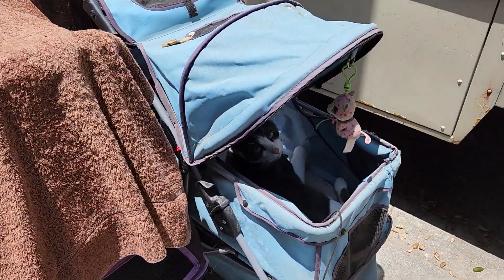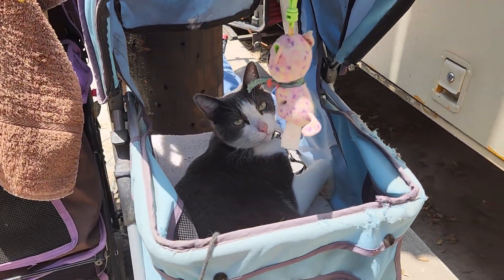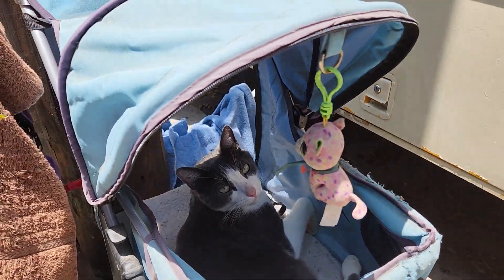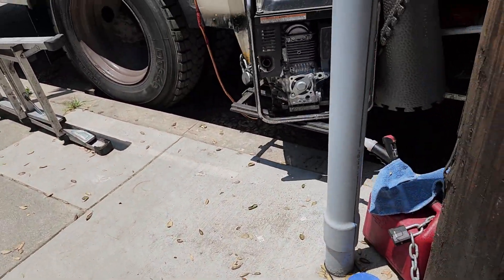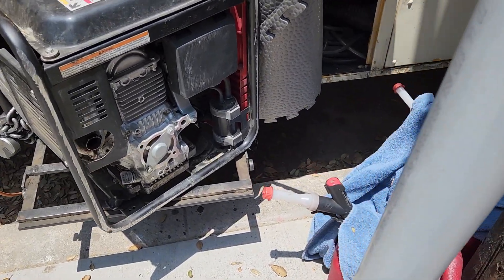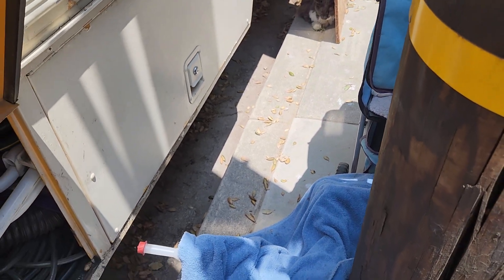Look at this angel enjoying his day in the breeze, relaxing, all peaceful. I come over here. Last I seen Sheena she was laying on the curb right over there in that shade. She was fine, next to him, everything was cool.